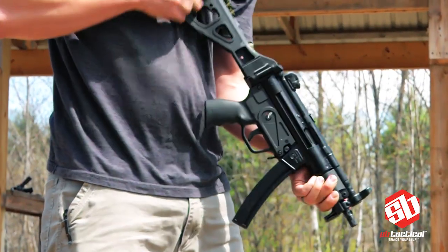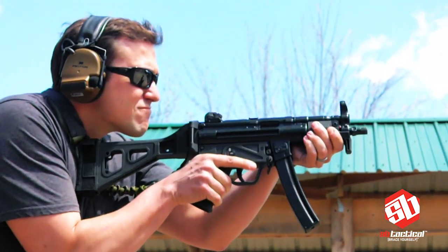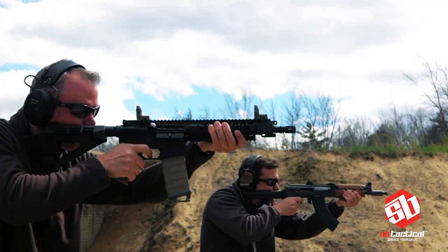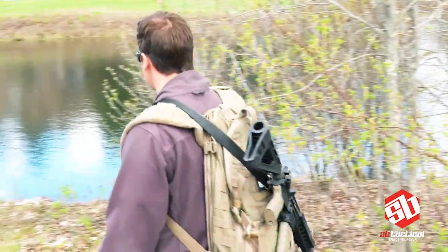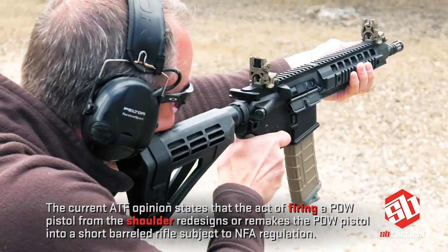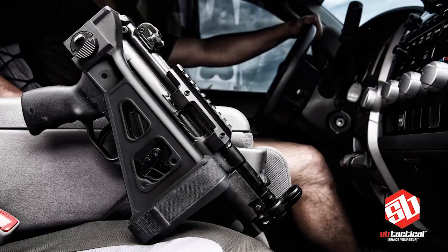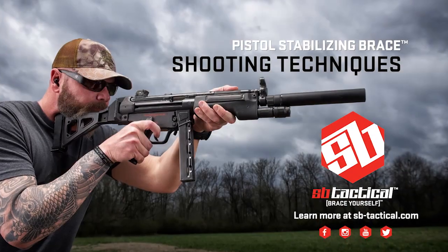SB Tactical redefined the PDW pistol market and ignited an uprising as the originators of the pistol stabilizing brace. Whether you're having fun at the range, training, defending your home, or in the field, there is a legal and proven shooting technique that will help you maximize the effectiveness of your PDW pistol. Stiff arm the establishment and overthrow ordinary with a pistol stabilizing brace from SB Tactical. Brace yourself.